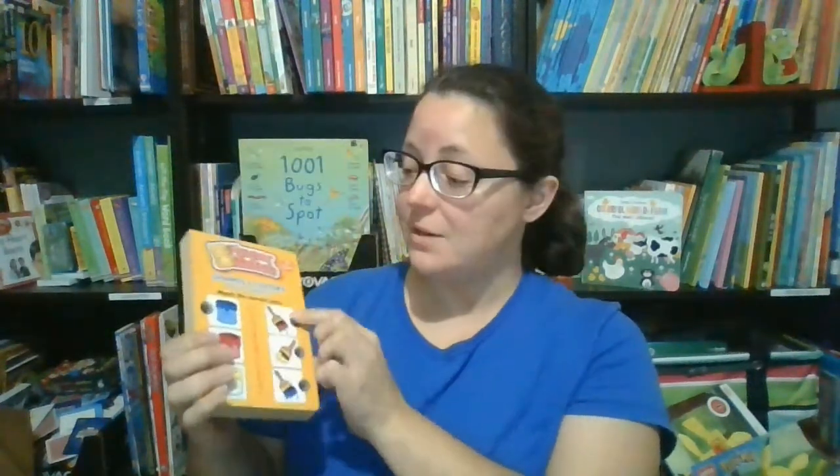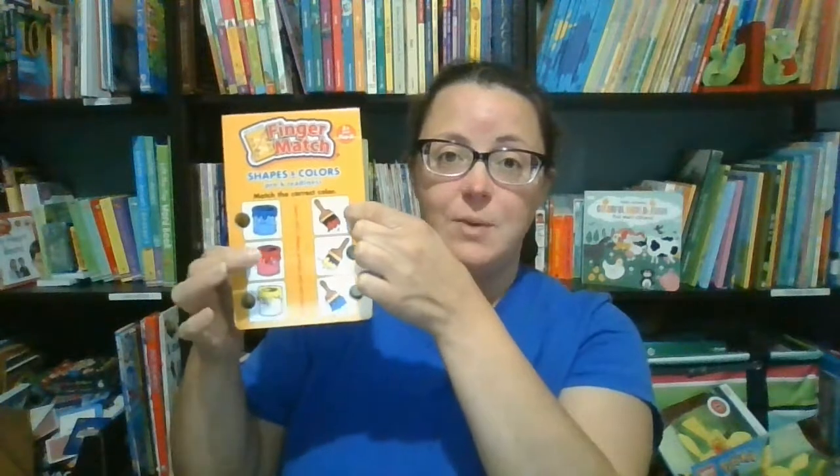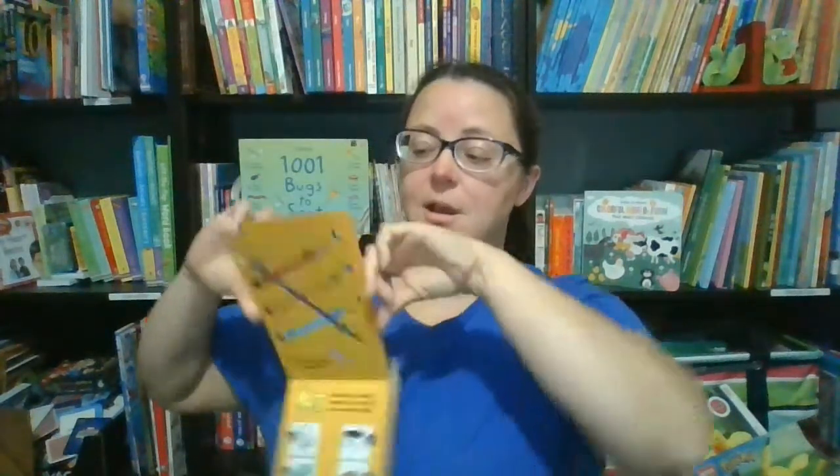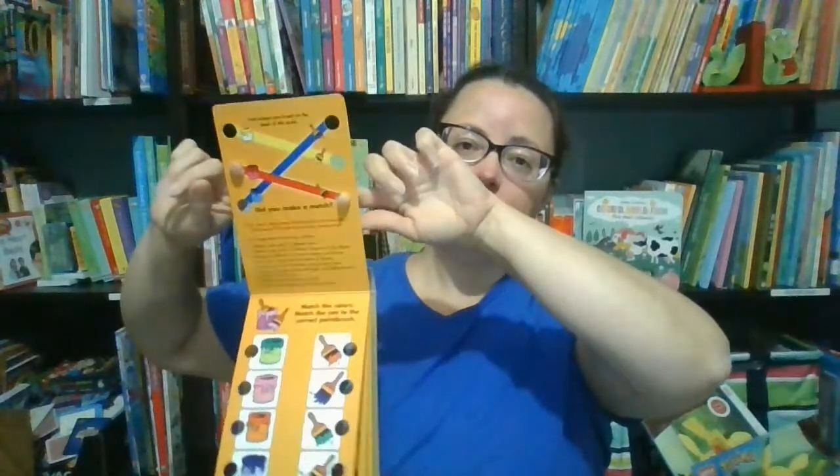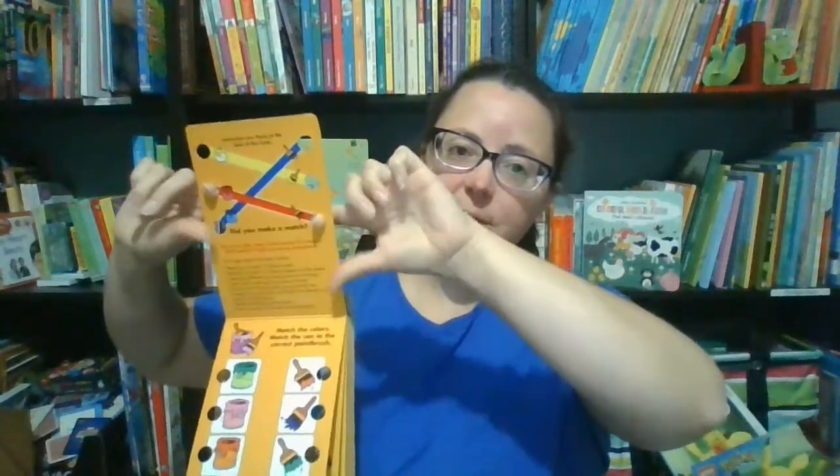In addition to flap books, we also offer a line of unique self-correcting tools to help preschoolers practice skills that they're learning. By inserting their fingers in the holes, they can quiz themselves and know immediately if they answered correctly. So we've got the two reds here to practice our colors, and you can see on the back that we got the answer correctly because the line goes from the two holes that my fingers are in.